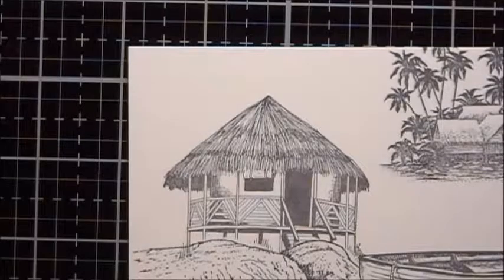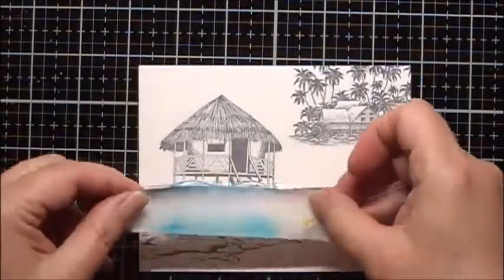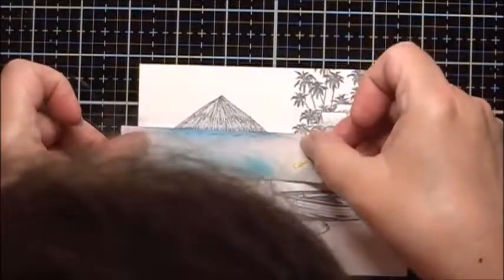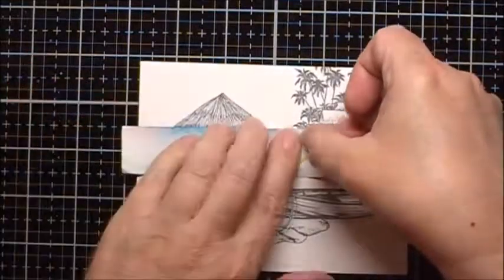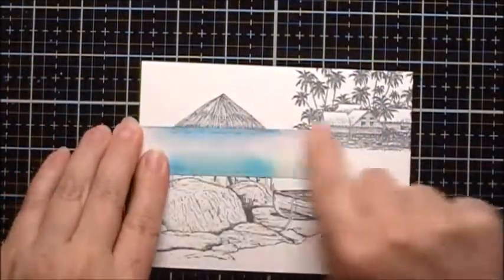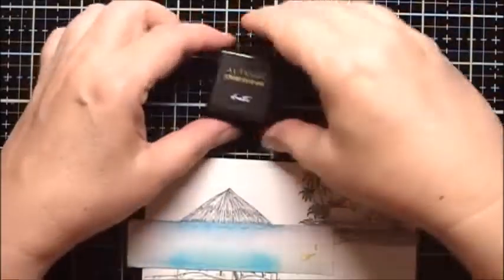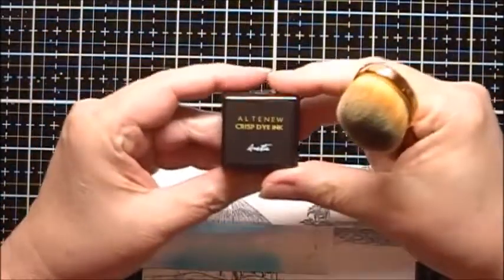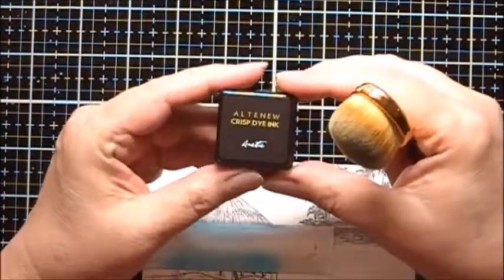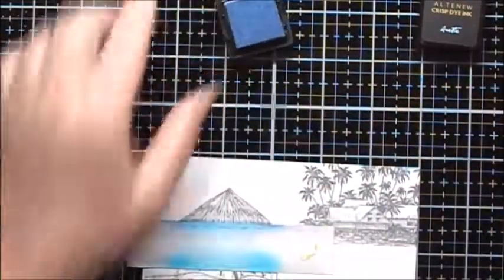I want to start coloring in this scene now. I am going to put a piece of tape here that I want to have for the horizon line. I will start coloring with some blue. I'm going to use some Altenew ink cubes because they come in sets of four with different varying values of the same color. I will start with Arctic.